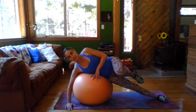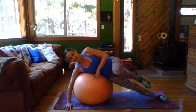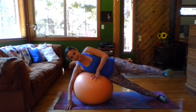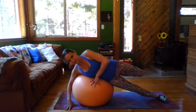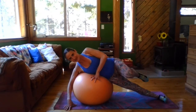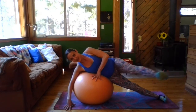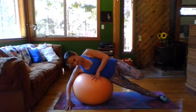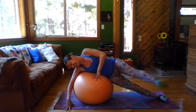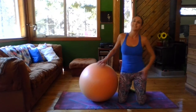Go ahead and bend the knee, bring it to the front, extend the leg all the way to the back. Keep breathing, don't hold your breath. We've got four more, three more, two more, last one. Okay, shake it out!